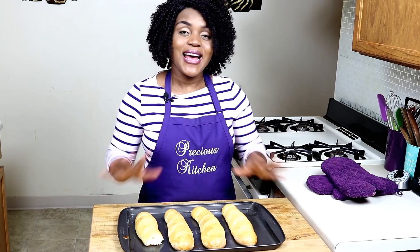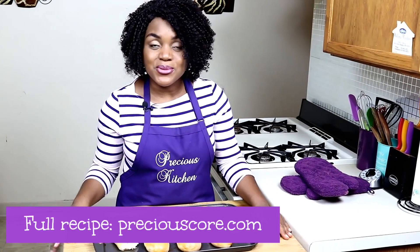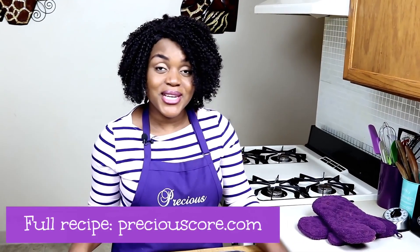I hope you guys enjoyed spending time with me. For the full recipe, go to my blog, PreciousCore.com. If you liked the video, give me a thumbs up. If you haven't subscribed to the channel yet, please subscribe and turn on the notification bell so you don't miss any of my videos. Thank you so much for watching — I'll see you in the next video. Bye-bye.